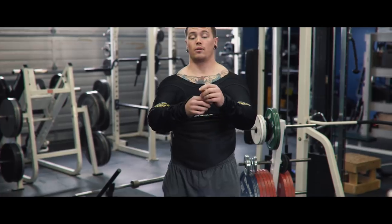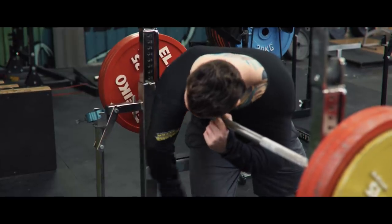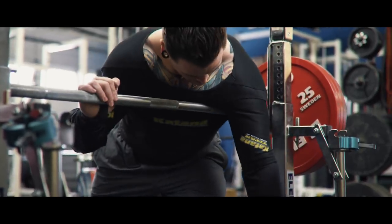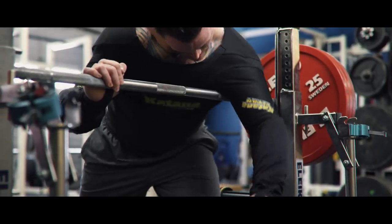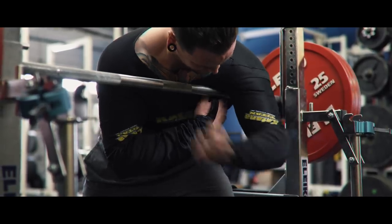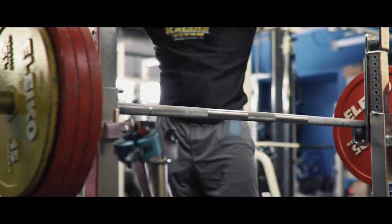There are a couple of tricks you can do to help get the shirt seated a little better. The number one thing I like to do is take the bar knurling right in the armpit, wedge it up in there, and kind of swim my way through to get that sleeve seated a little bit higher. The higher the sleeve is seated, the less carryover you'll get, but the easier it's going to be to get a touch. The opposite is also true — the lower the sleeve, the harder it's going to be to get a touch, but the more carryover you'll get out of the shirt.